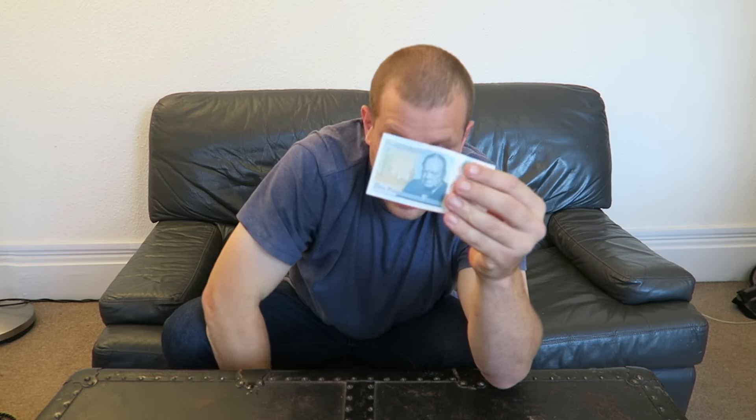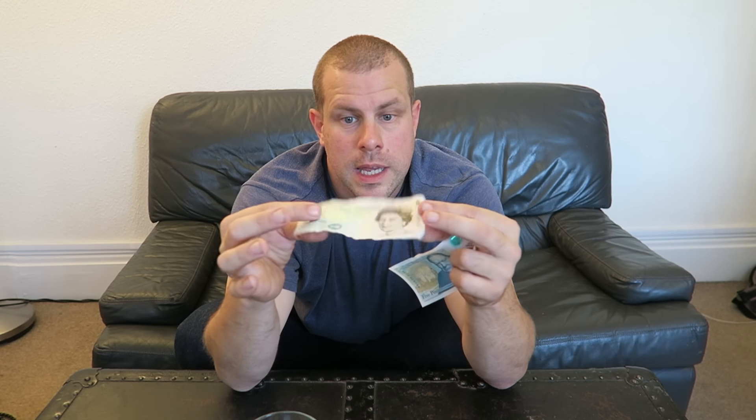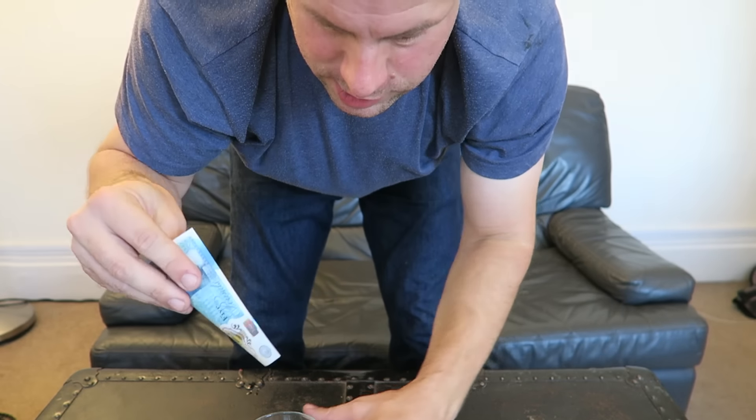I wanted to give it a quick waterproof test. The old ones are paper — if you leave them in your pocket and put them in the washing machine, that's the end of that. Most of our other notes are paper too. This one, however, is plastic, so in theory it should be waterproof.